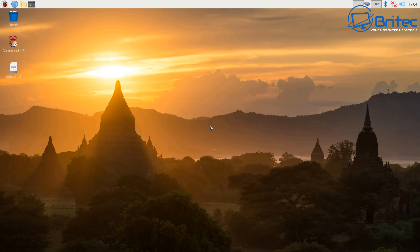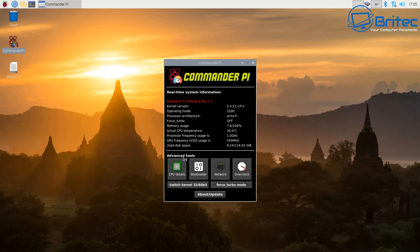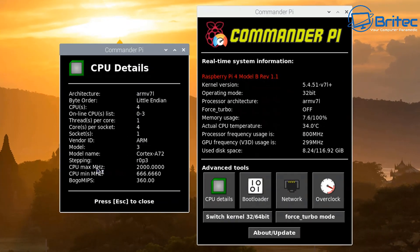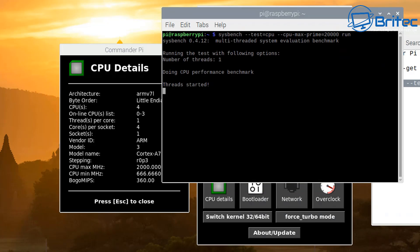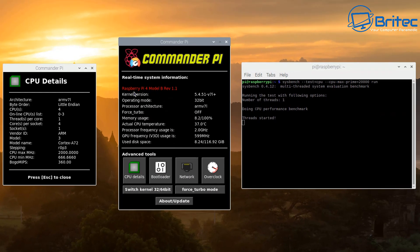After that reboot we should be back at the desktop. Open up Commander Pi, execute in terminal, and go to Advanced Tools and click on CPU Details — this will give us the CPU details of our system. You can see the CPU maximum megahertz is now at 2000 and the CPU minimum megahertz is 666, so we're good to go. Now open up a terminal and paste in the Sysbench command to run our benchmark. Let that run — it takes a bit of time, so be patient while I speed this process up.